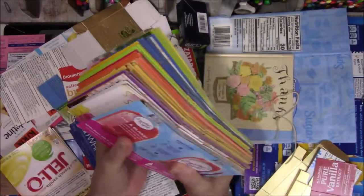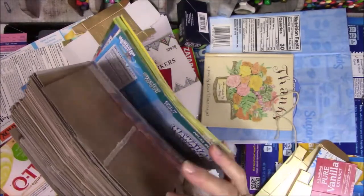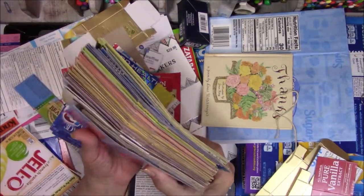And with the stuff, the way it's organized in the basket, it's just — I don't know how to explain this. You guys tell me I'm not alone, please.